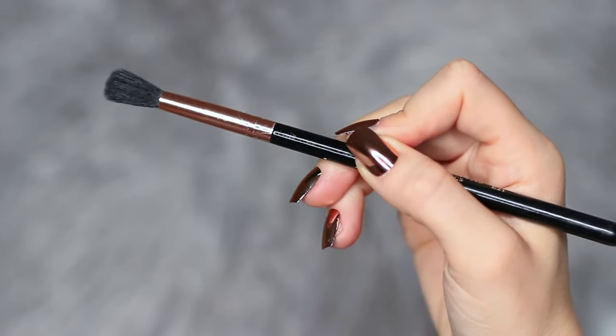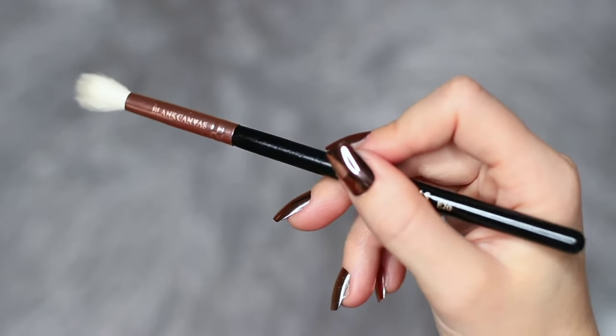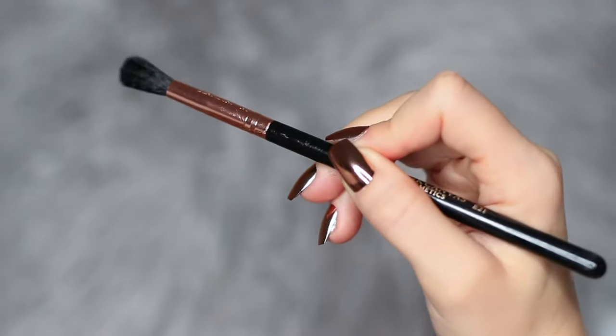We're going to be working with a little brush — we're actually going to want one for applying and one for blending. We're going to start off with the applying one.